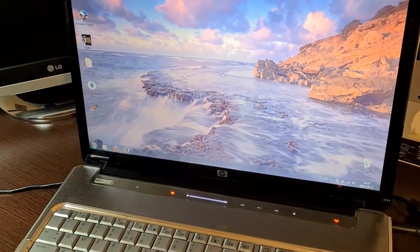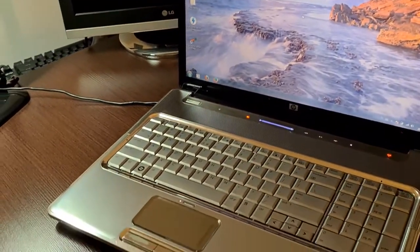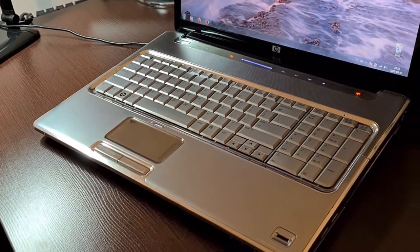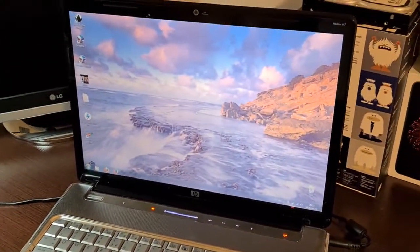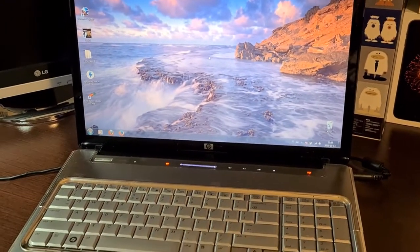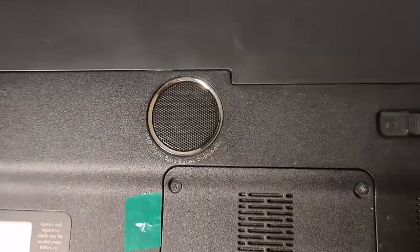Hello guys, today I am going to show you an HP DV7 First Gen. This notebook was introduced in 2008 and is equipped with a 17-inch screen. It's still usable nowadays, visually pretty neat, but immensely heavy at the same time. It's not too much of a deal breaker, but still noticeable.